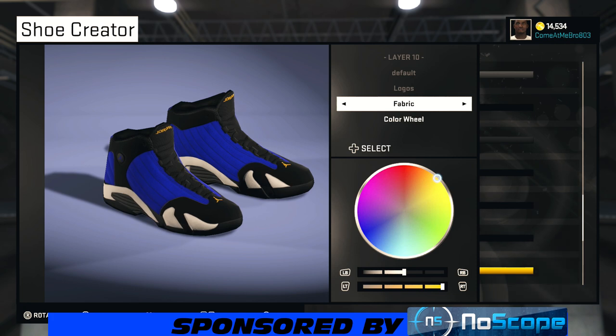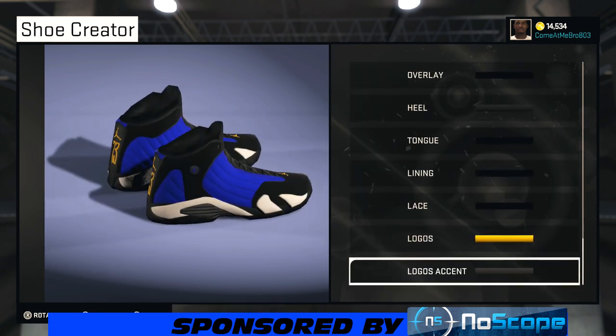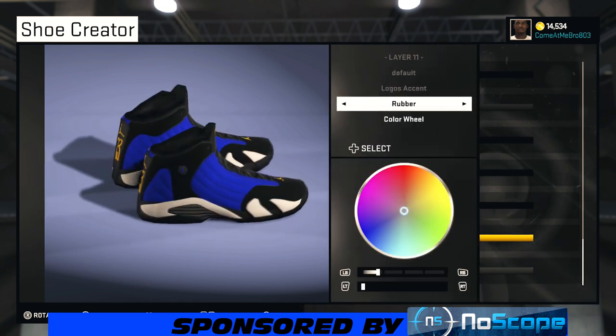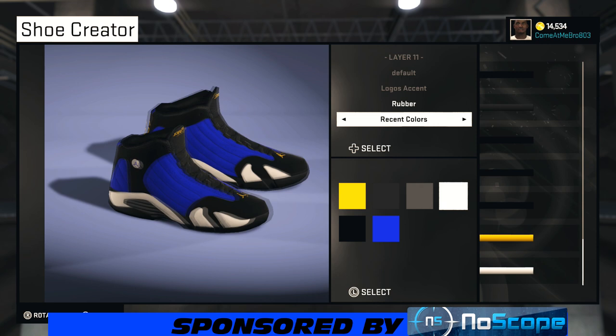For the logo asset — your jumpman — leave that rubber. You don't even have to choose anything; it's already white for you. There you go.